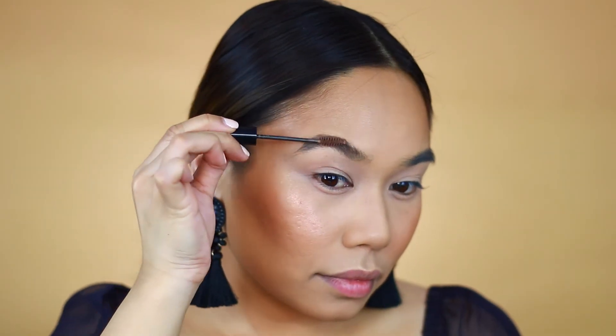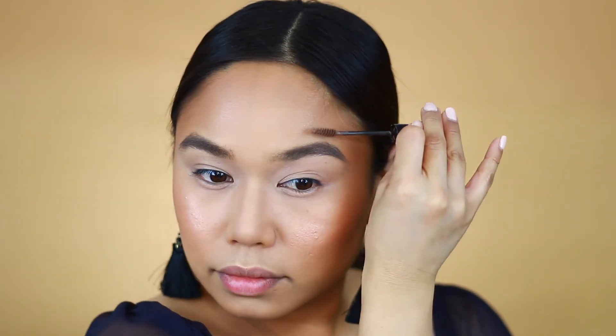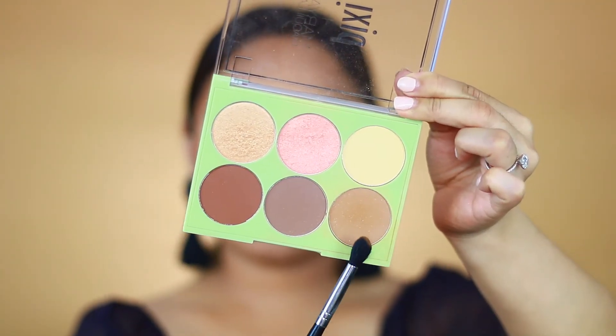Moving on to brows — I'm using the NYX Tinted Brow Mascara. My routine has changed so much the past few months: I let them grow out, I no longer fill them in, and I just put a brow gel through them. Natural brows are sort of my thing right now and this is all I do.